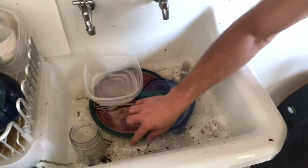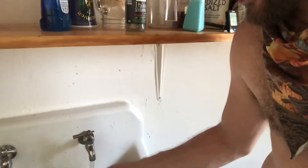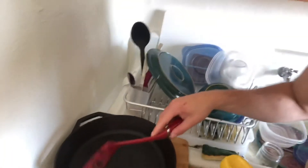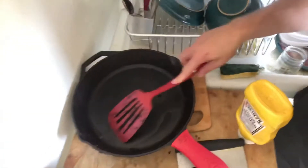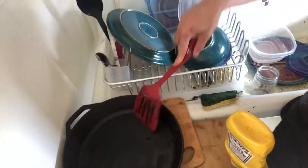I went ahead and just put this in this area — you can see it, the sink is in pretty bad shape. I don't know if you can see the black, but I think it's related to the cast iron pan. The pan also wasn't clean before we left.